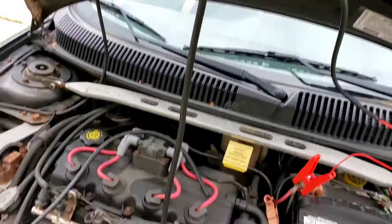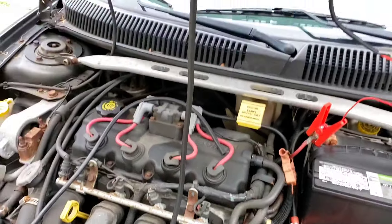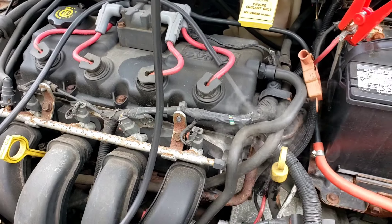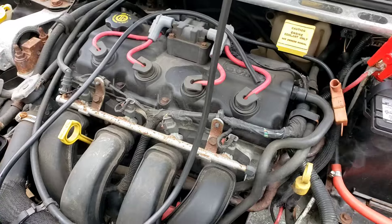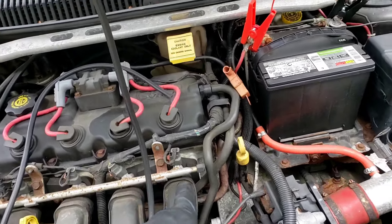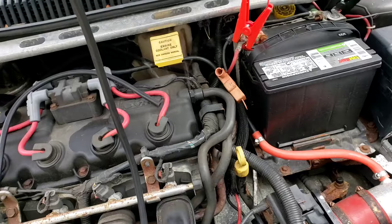Once it heats up, you're gonna get smoke coming out of that hose. Let me turn it on here and show you. Okay, that's the smoke that's going to come out, and that is going to smoke out any kind of leaks. It's going to come out of a hose, come out of here.